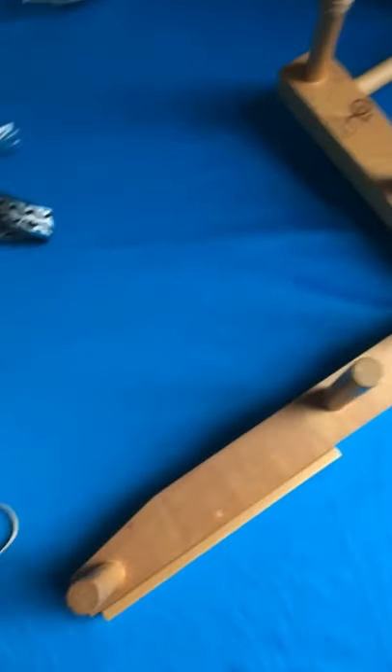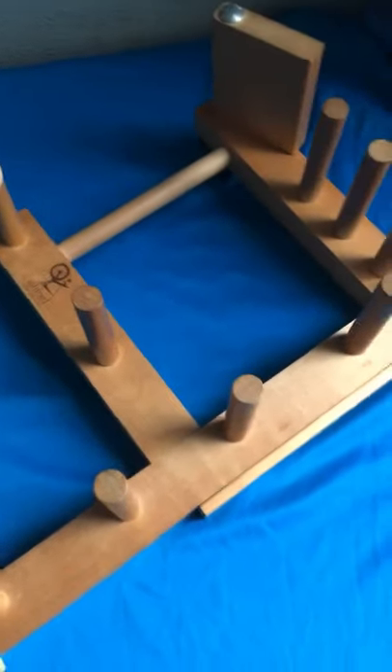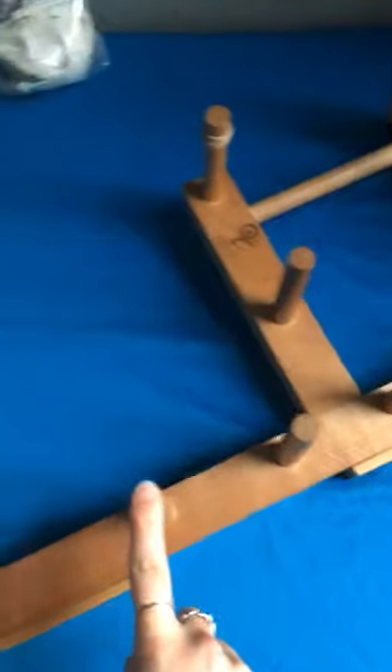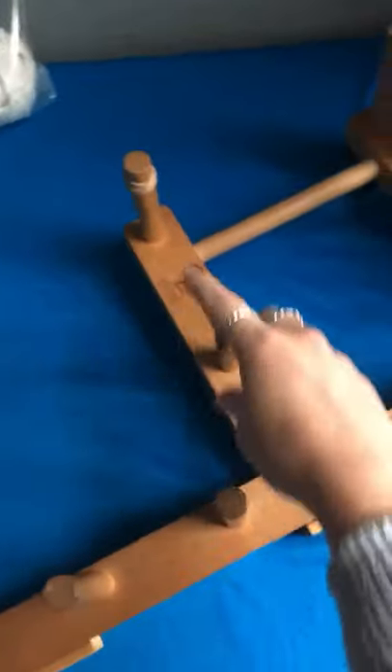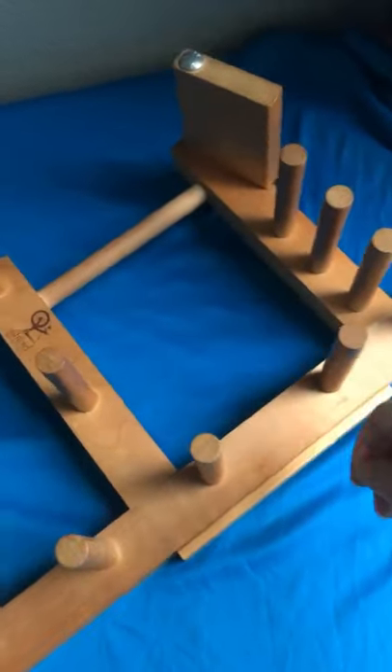I'm going to be weaving my tablet weaving diaries band using my Ashford Inkle Loom. It has a capacity of about three and a half meters for tablet woven bands, and we can change the warp length by winding our warp around pegs in a different pattern depending on what we want.